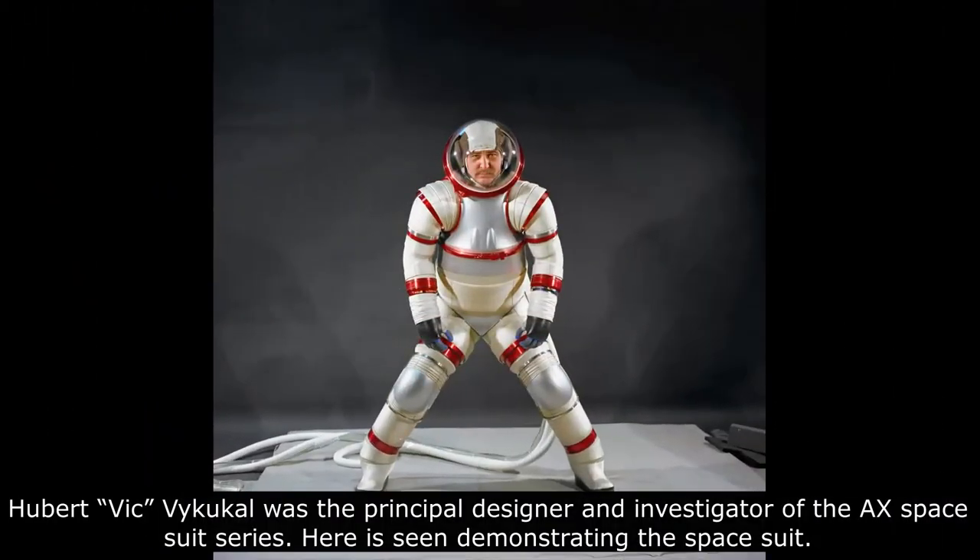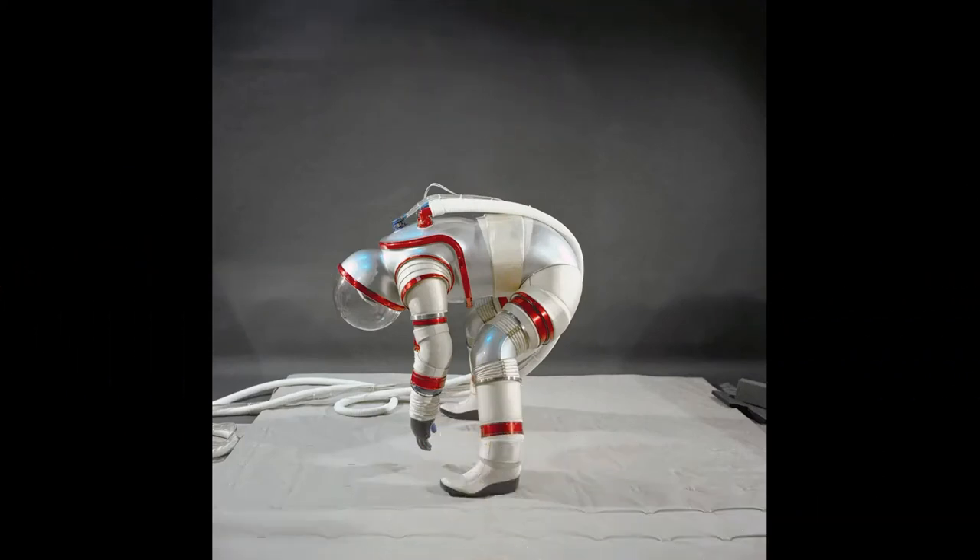The AXE-3 was designed at NASA Ames Research Center (ARC) in the middle 1970s. A prototype, it was created to prove that a highly mobile suit requiring little effort to operate could use an internal operating pressure of 8 pounds per square inch.